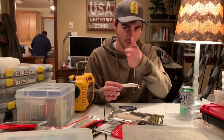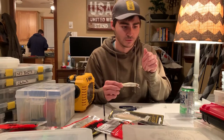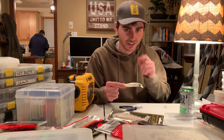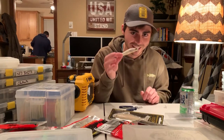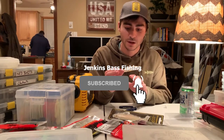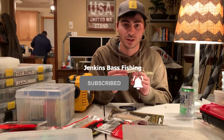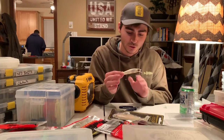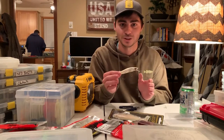It doesn't help when you've cut off the tip of your thumb and gotten it sewn back on with stitches and you can't really feel it — that doesn't help either. But once you get used to it, it's a very simple process and it will definitely benefit you to get it down before you get out on the water. You don't want to waste a bunch of time in a tournament not sure what you're doing — just practice it at home and you'll be good to go.